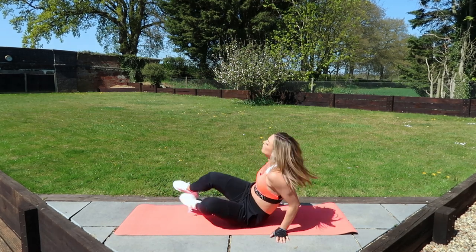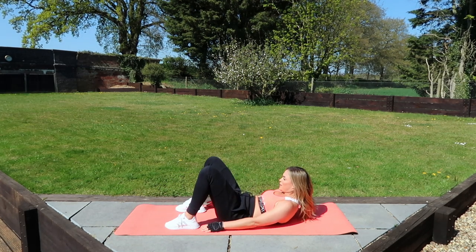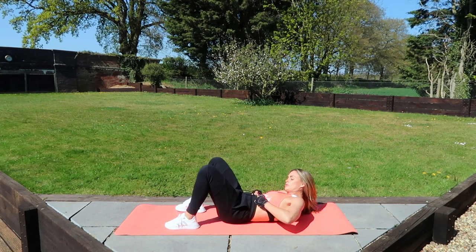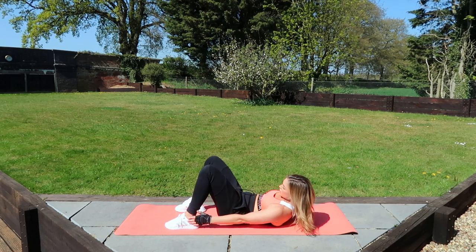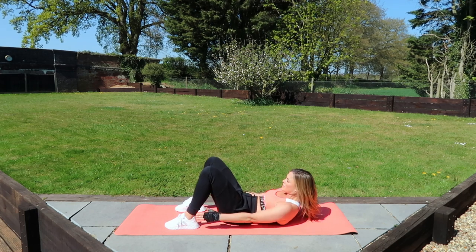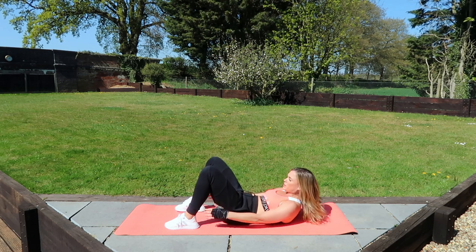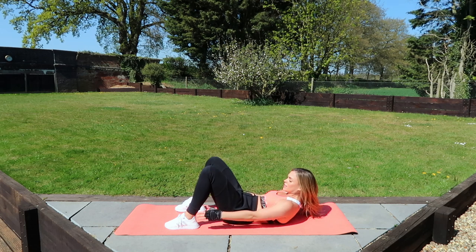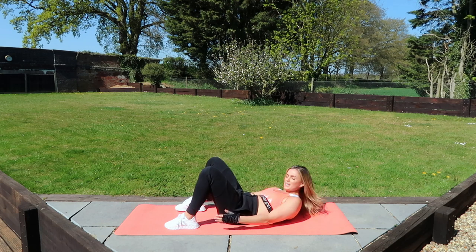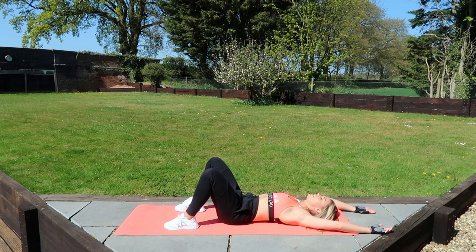Onto your back for the abs — three, two, one. We're crunching up and we are touching those ankles. Try to gaze through your legs and then just touch side to side, really squeeze your abs. Make it harder than it should be and you'll work through all those layers of abs. Three, two, one, and relax. Take your arms over your head, nice deep breath.